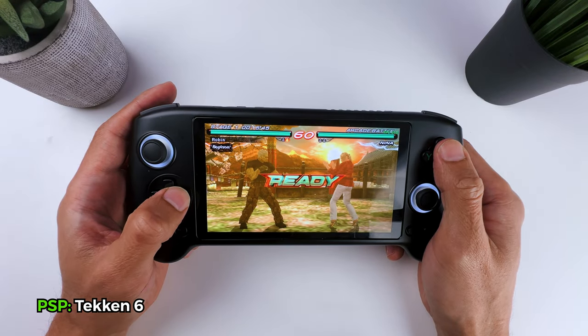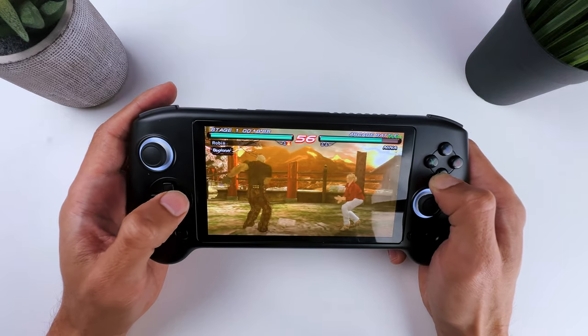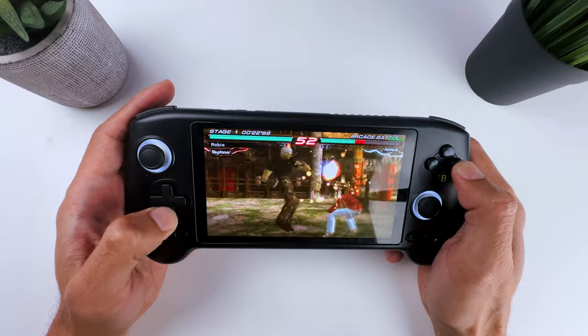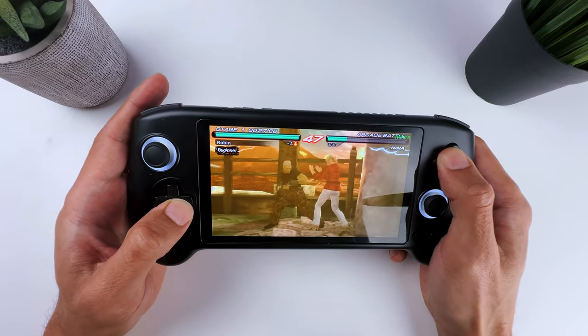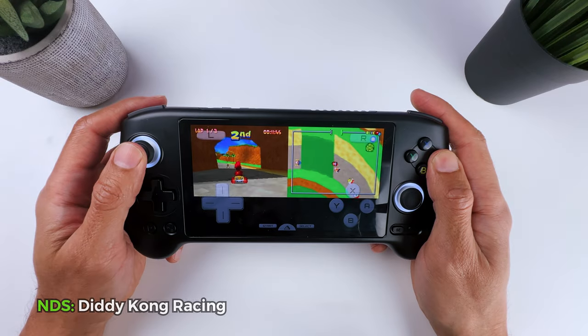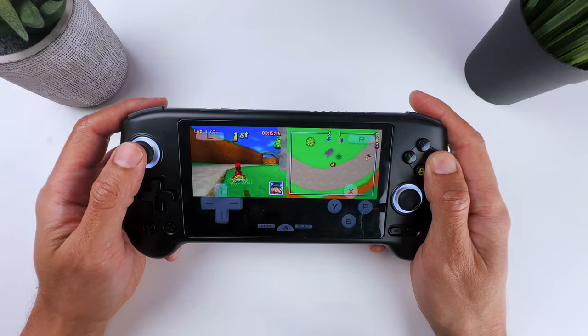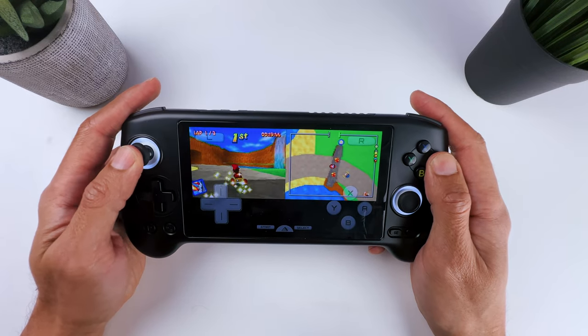Tekken 6 on the PSP also works excellent. The loading screens were a little bit on the long end, but the gameplay itself is great. I have no issues landing some moves, and that AMOLED screen really improves your gaming experience. Even Nintendo DS games like Diddy Kong Racing work great. You just need to get used to that split screen, but other than that you will have a great experience.